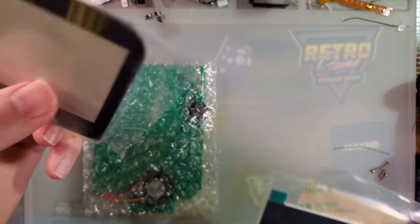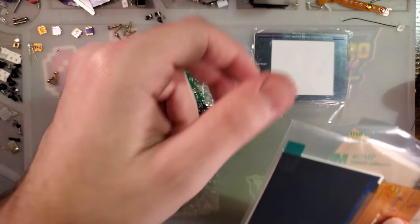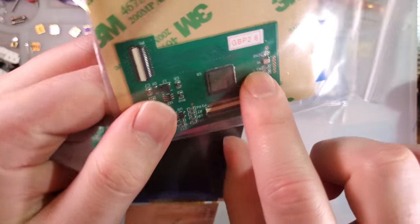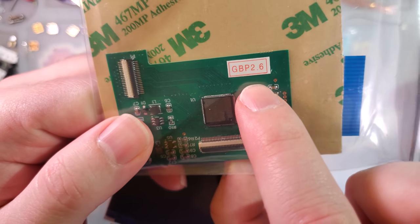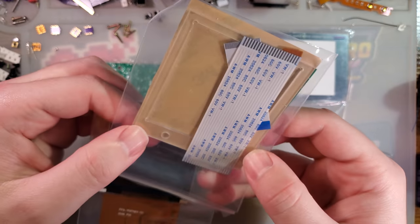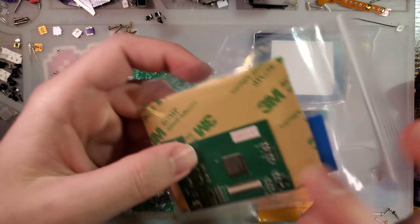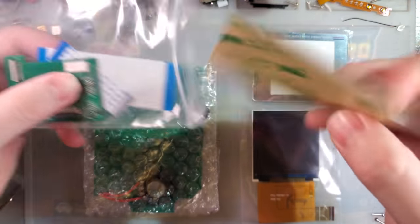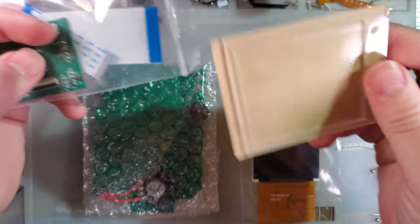As far as I can tell, this is pretty much the same kit they have for the Game Boy Pocket. It even literally says GBP 2.6 on the converter board. But the difference is it has the same screen, but it comes with a new lens. And you also get a nice little bracket to hold things in place.